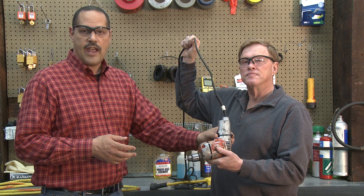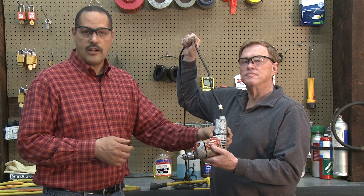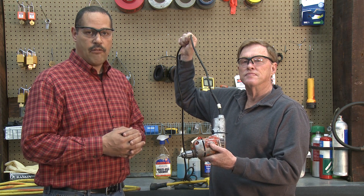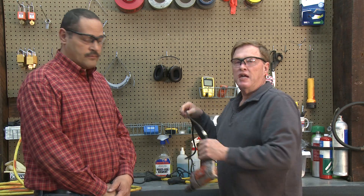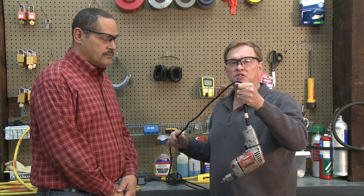We've got the switch wired to stay on because at Haskell we don't allow locking trigger switches, so we've taken a tie wrap and got this locked on, and we're going to do a demonstration that shows you how effective a GFCI is. We're going to use this drill and drop it into water to test what will happen without the GFCI first.